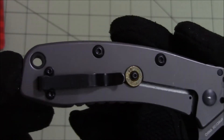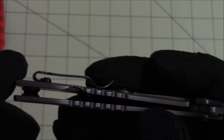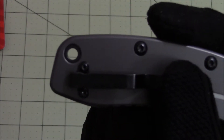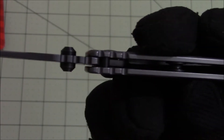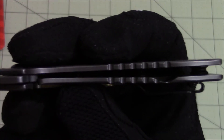That's the pocket clip — it's on the small side but it is a deep carry pocket clip. It has a medium size lanyard hole and black hardware. There's a little bit of jimping on the spine, a little on the handle, and a little more jimping up here on the front of the handle.